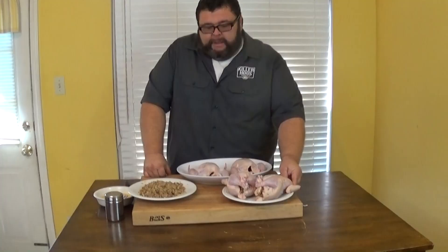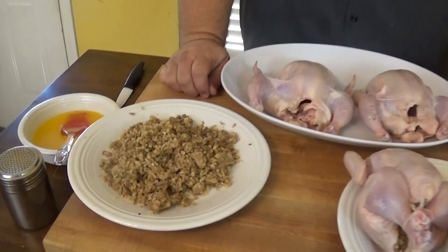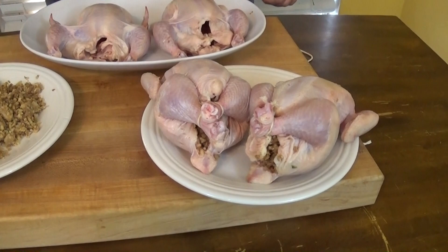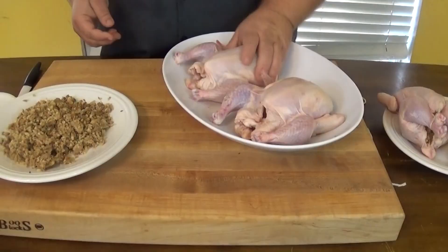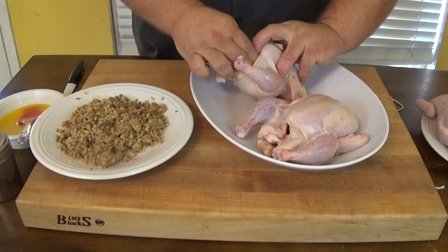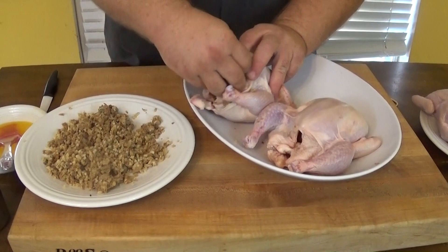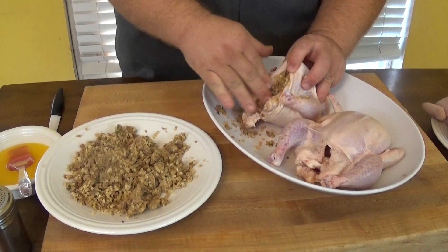You don't have to do a lot to these because they are really tasty and tender. I'm stuffing these with a boudin sausage — this is a pork-based boudin. It's got a lot of great Cajun flavors and it's gonna give us some extra mass inside the cavities of these Cornish hens. If you don't like boudin or can't find it in your area, you can substitute a dirty rice, a rice and sausage, or even a traditional bread stuffing.